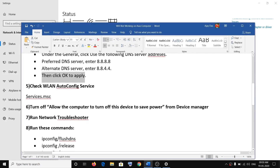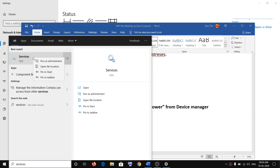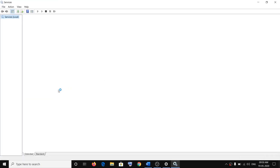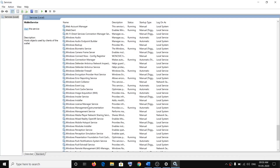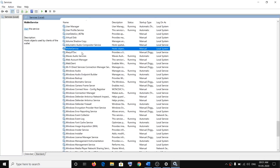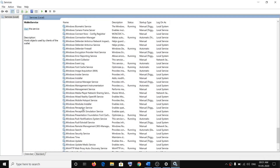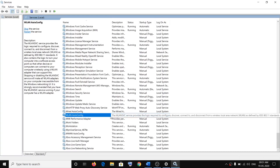The next step is to check the WLAN AutoConfig service. Type 'services' in the Windows search box, right-click on Services, click on Run as Administrator. Then look for the service called WLAN AutoConfig — press the W key to find it faster.